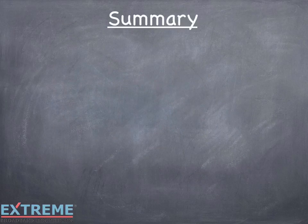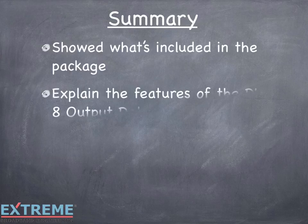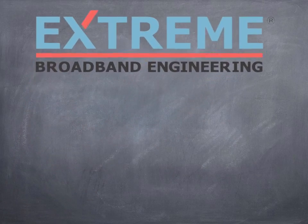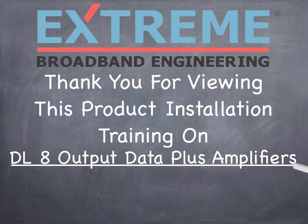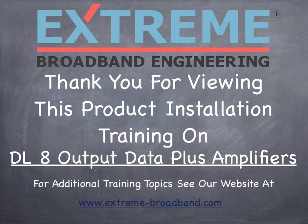Let's review what we've learned in this training on the DL-8 Output Data Plus Amplifier. We showed what's included in the box with the amplifier, explained the features of the DL-8 Output Data Plus Amplifier, looked at the DC powering options, and showed the flexible mounting options. Thank you for viewing this product installation training on the DL-8 Output Data Plus Amplifier. For additional training topics, see our website at www.extreme-broadband.com.